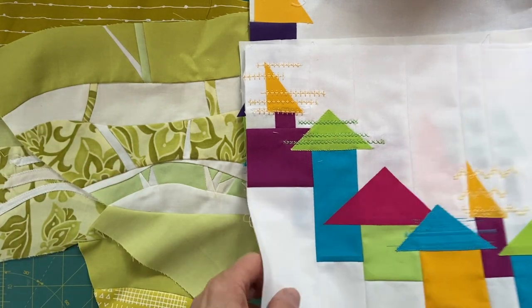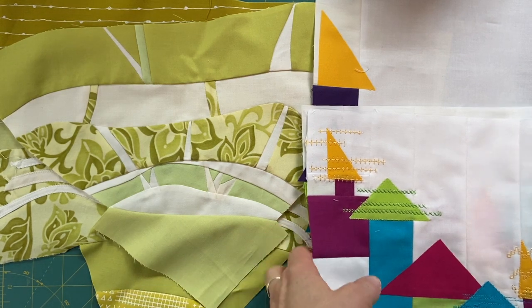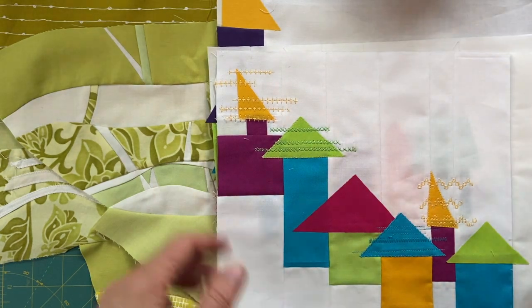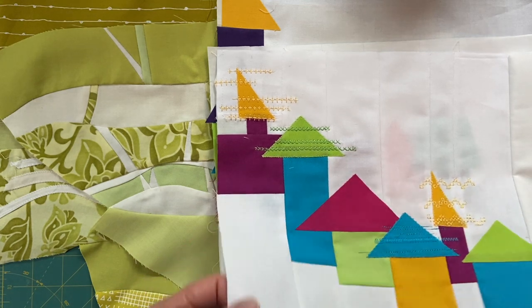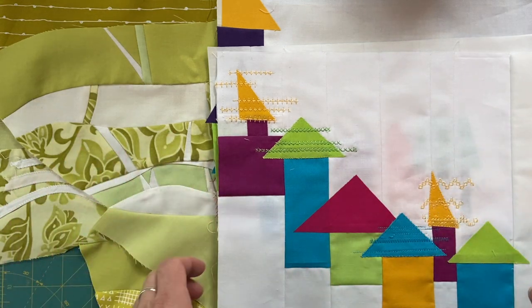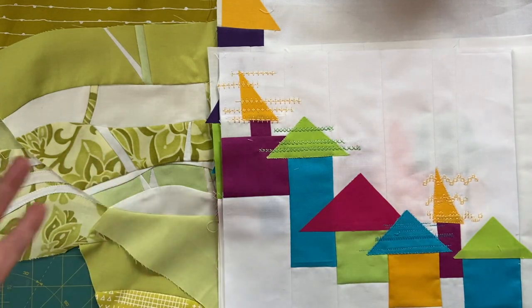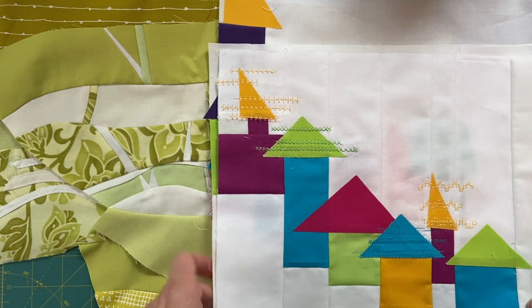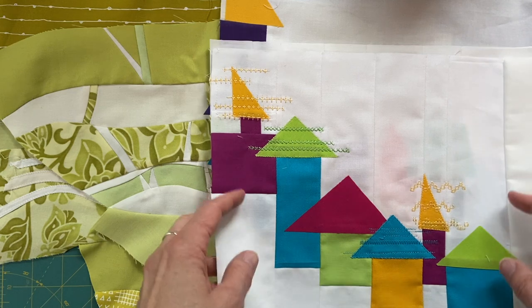I want to review a couple of things. You all seem to be pleased to see that I actually do finish some things, or at least work toward a finish — but that's not necessarily my purpose. Sometimes I just like what I've played with enough to want to finish it. Having finished objects is not really the point; it's to play with fabric and ideas and see what happens. It's all about the 'what if.'